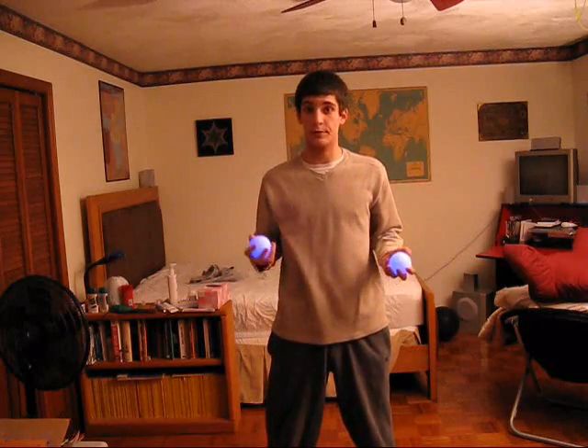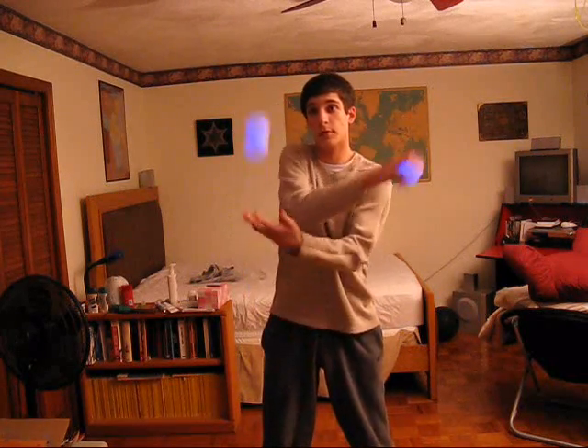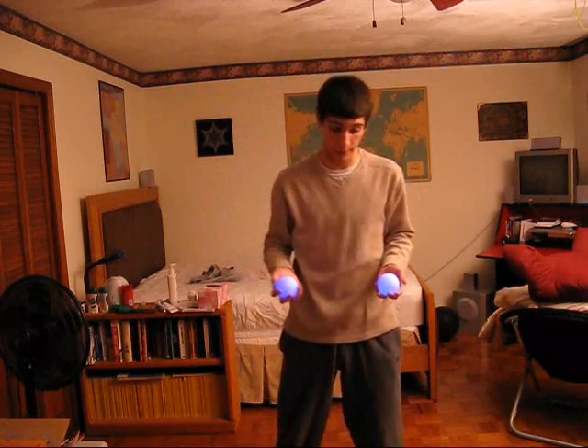Your arms generally cross once, so the way you make it look like they're spinning more is: once you're done crossing, you throw this one up and bring this one around here. That brings the illusion of more spinniness. You'll notice it looks like the balls go around each other more times than would be possible if I was actually holding them the whole time — that's the whole point. So just keep in mind, you want to make it look like they're going around each other.